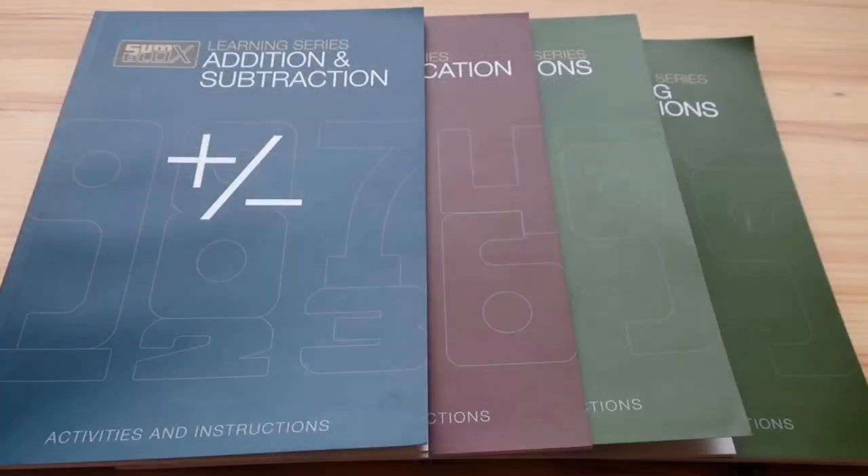I hope this video was helpful in deciding which Sunblocks set is right for your home, or if the books would be a valuable resource to add to your collection. Thanks guys!